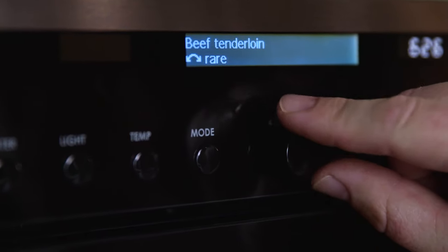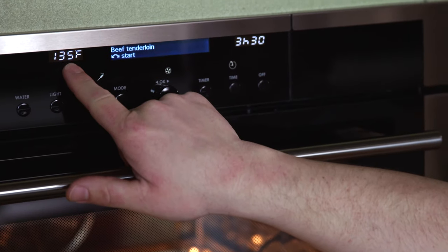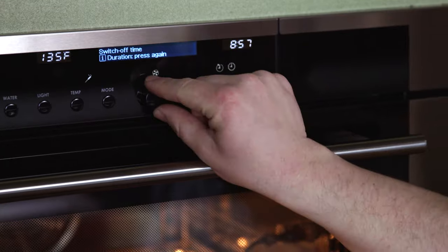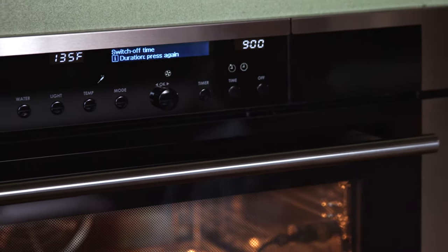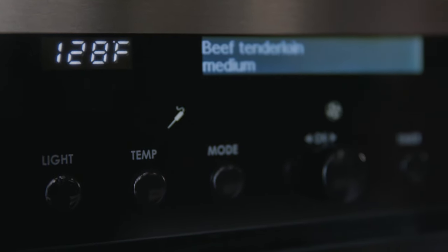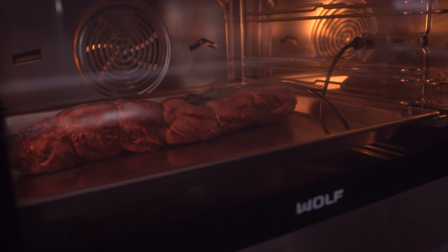I want this to be medium. It shows me the finished temperature is going to be 135 degrees. I want to set it for 9 o'clock. The convection steam oven monitors the internal temperature of the tenderloin. By monitoring the temperature of the roast, it actually is raising and lowering the temperature inside the oven. This oven is constantly figuring out exactly what temperature the roast needs to be at what time in this cooking process.